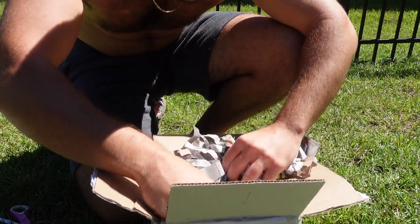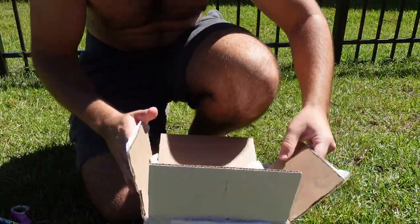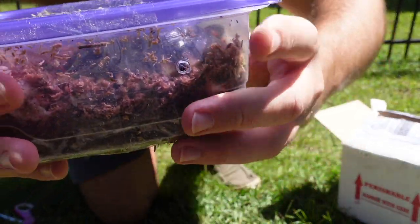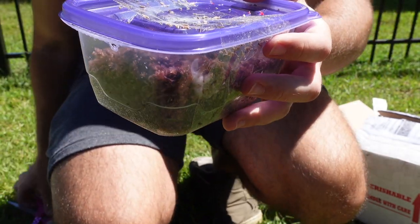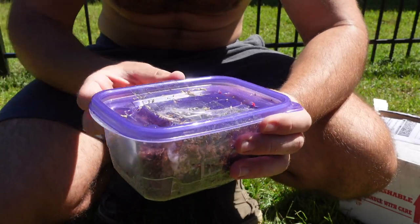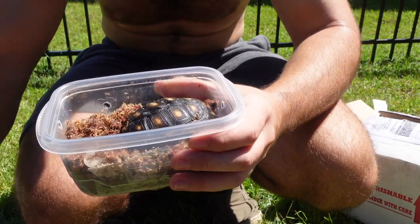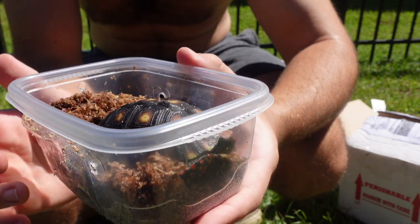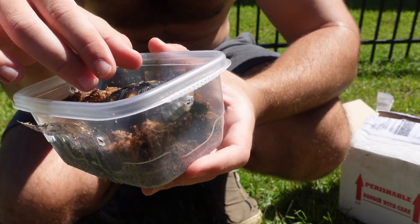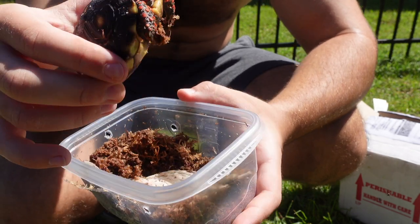Anything else? Just making sure before I close this up for good. Oh my goodness gracious. Look at this. Let's go ahead and cut off the tape here. Guys, I don't know if you're ready for this — I'm not ready for this, mentally. This right here is my very first tortoise. This is a nice, robust, healthy little redfoot — a little cherry head redfoot tortoise from Mr. Charlie Moorcroft.